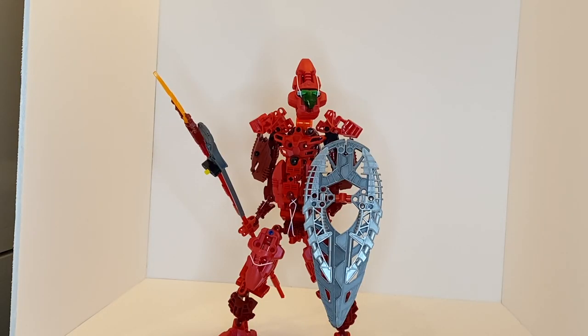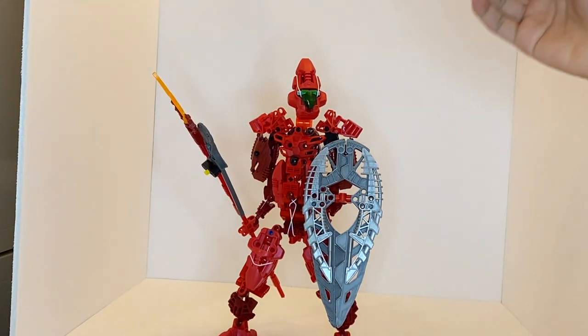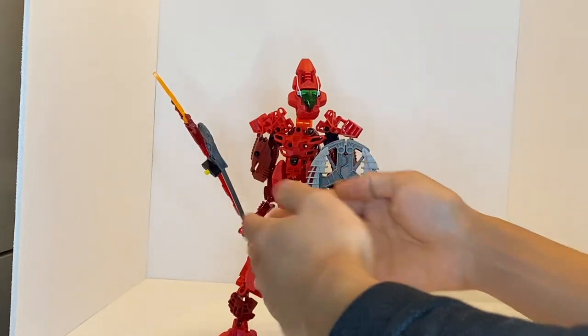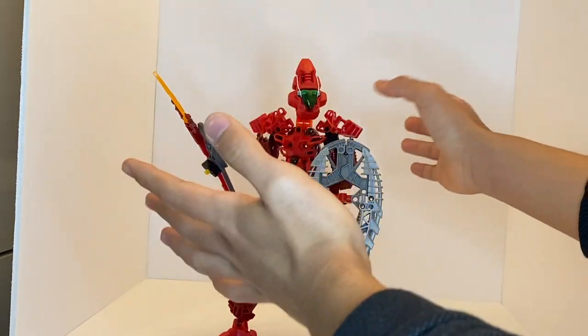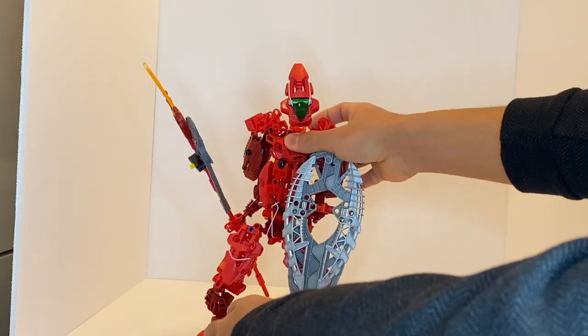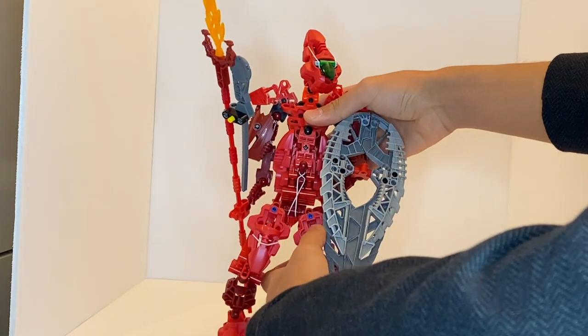Starting off with posability, the one thing you'll probably notice almost immediately is that this thing is unfortunately yet another model that is not very stable. At least he can support the weight of his weapon, kind of, but if you move around the legs even just a little bit, he immediately just flops over to one side. The legs cannot support the weight of this build.